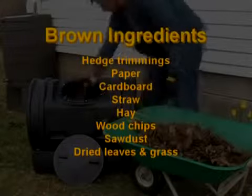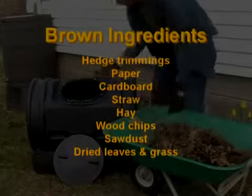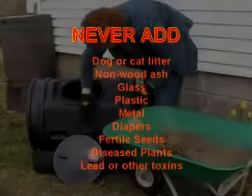Brown ingredients are carbon heavy and they balance out the greens. Brown material will reduce odors and add more body to your compost batch. Here's a list of items you should avoid adding, as they can be harmful to your compost batch and the environment.